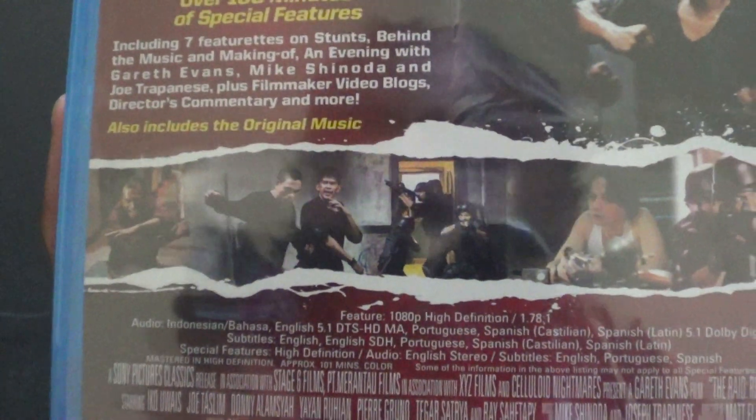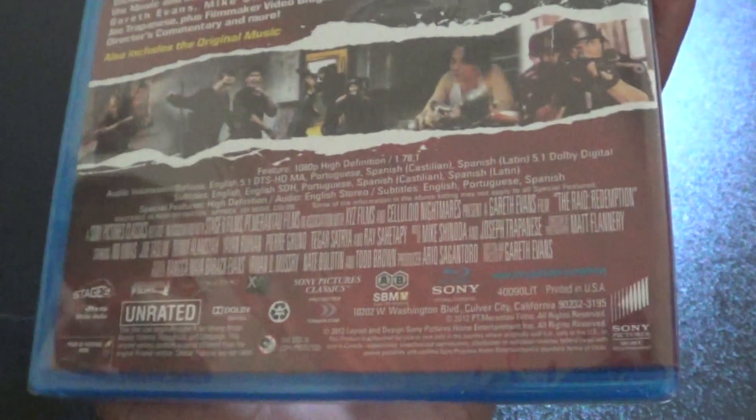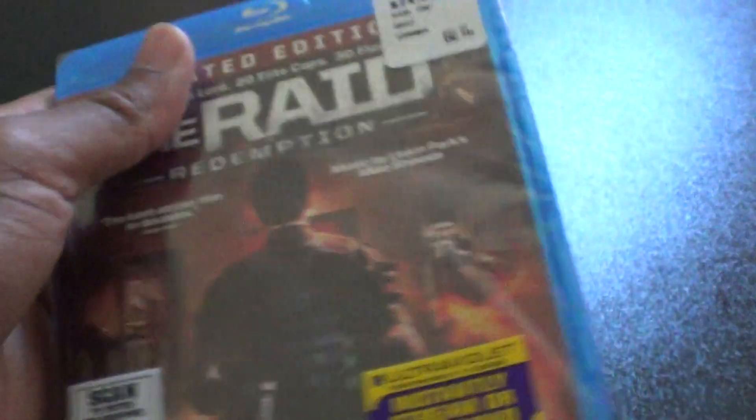Includes the original music. There you go. Let's unrate it, of course. So yeah, let's get into this.